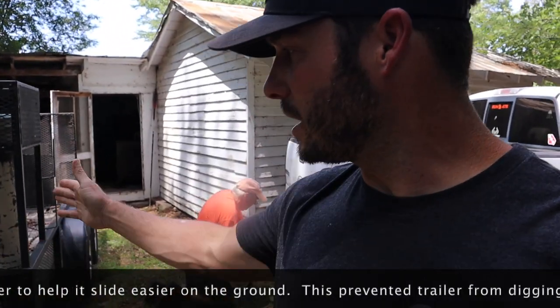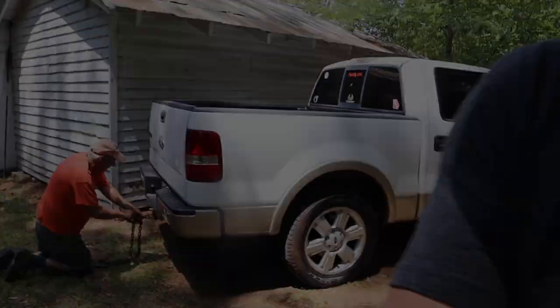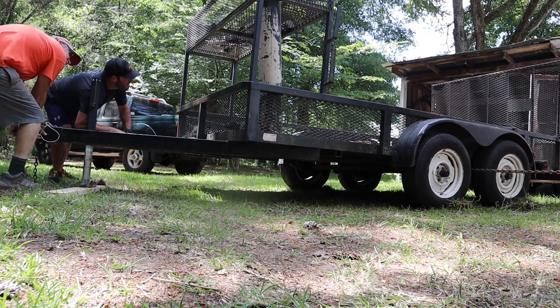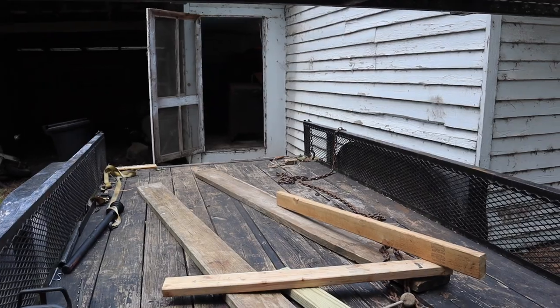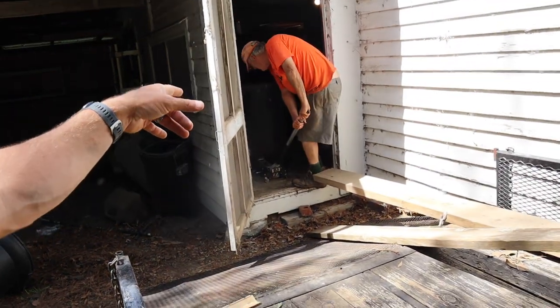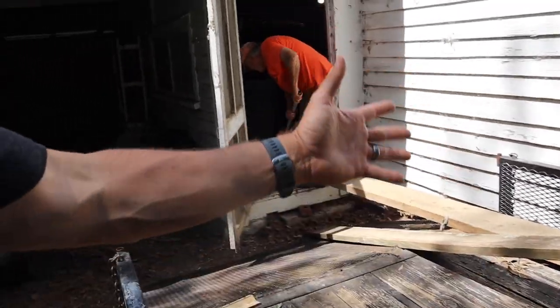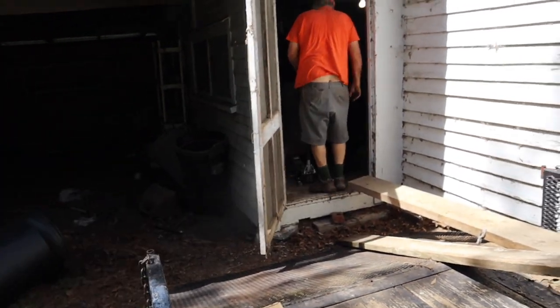So what we're trying to do, we're trying to get this trailer directly behind this door so we can get the safe onto some boards and onto the trailer. All the hard work's done to get all this here. The board's there. Now we got the safe in line to come out the door. Let's see what happens.